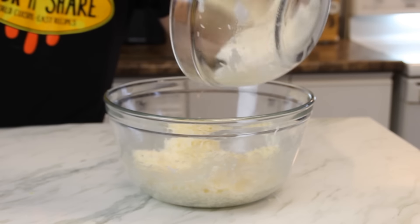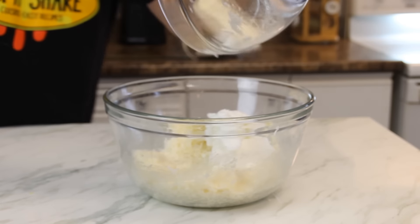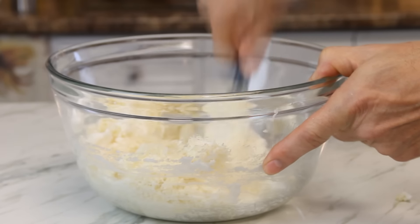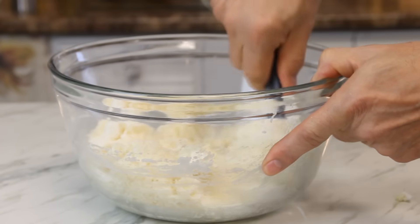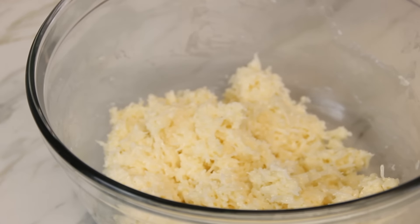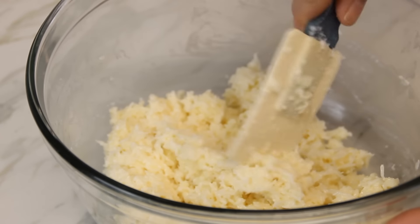Add the egg whites to the coconut mixture. Grab up your spatula once again and just fold it together until you get a consistency something like this.